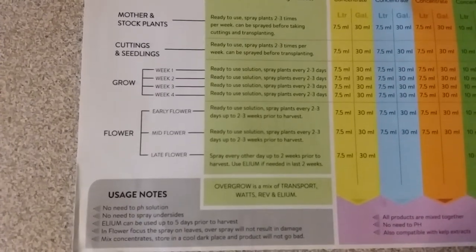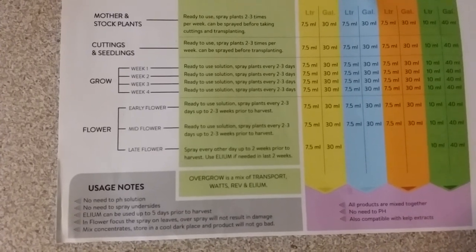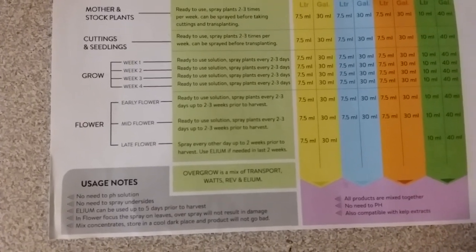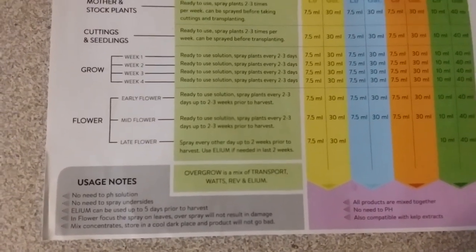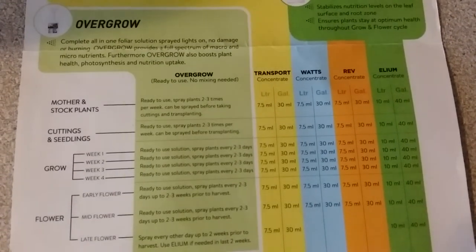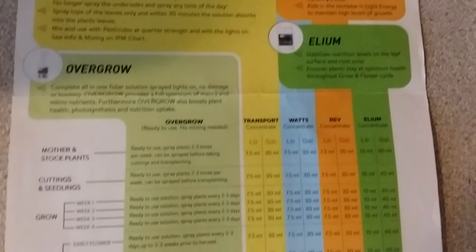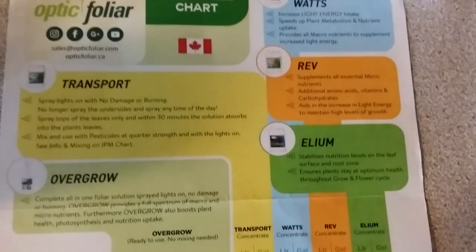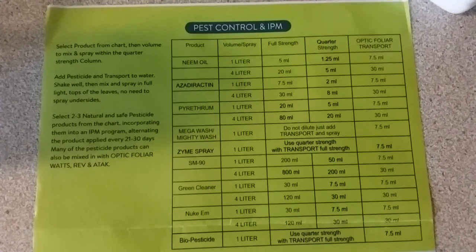With mixing these products, there's no need to pH — it's ready to use as-is, and you can use it pretty close to before harvest. I prefer not to spray anything in flower, though.